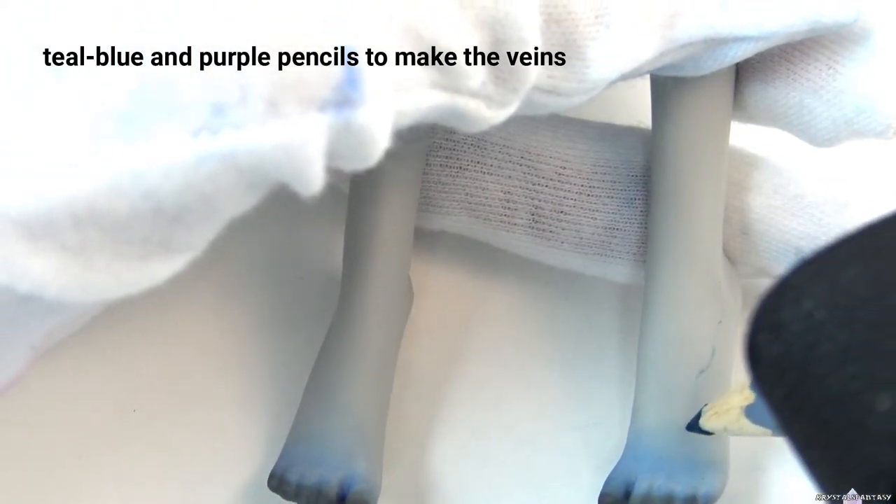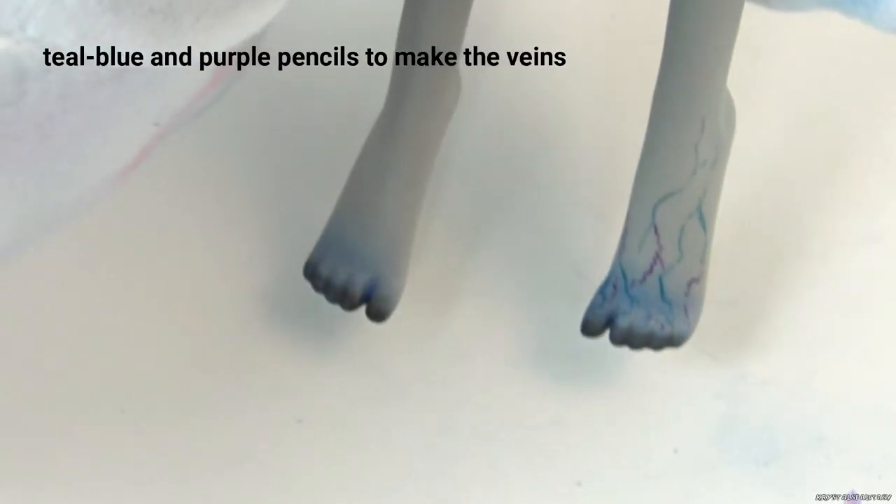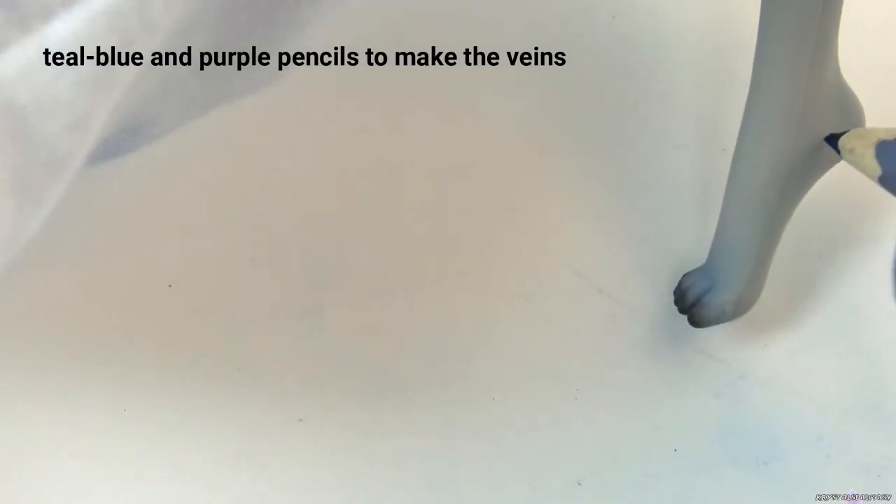After I draw on the veins, I use a kneaded eraser to soften them so they look more like they're under the skin, as opposed to lines drawn on top of the skin.